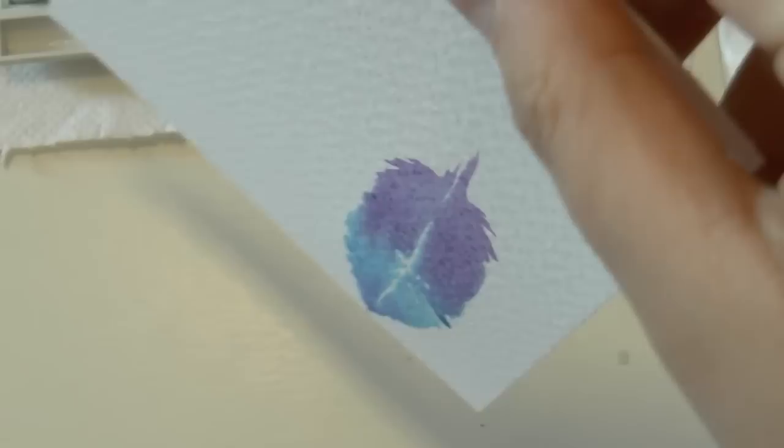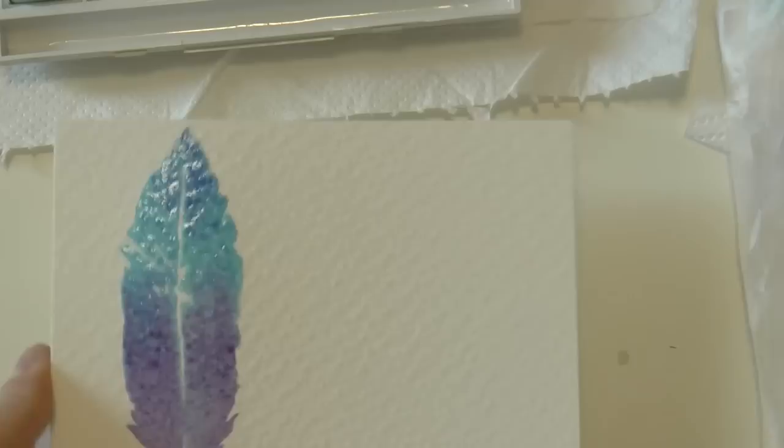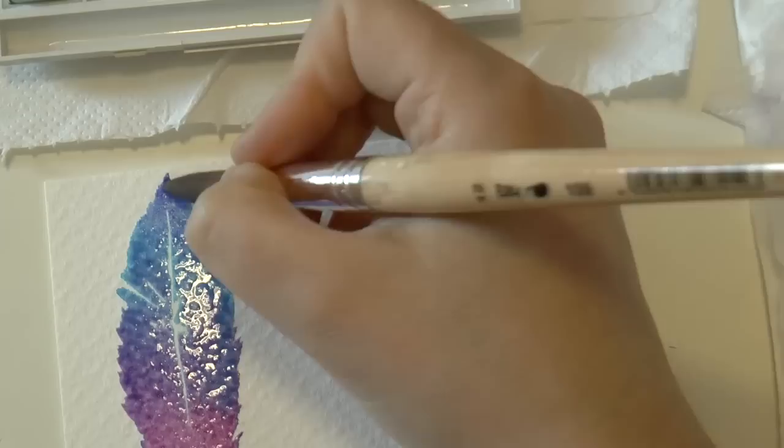Then I painted the rest of the feather with a purple color. Once you've painted the whole feather you can tilt the paper — but pay attention, if it's too watery it will run and you would ruin your painting, so you need to pay extra attention. Then you want to just add a little bit more color here and there.